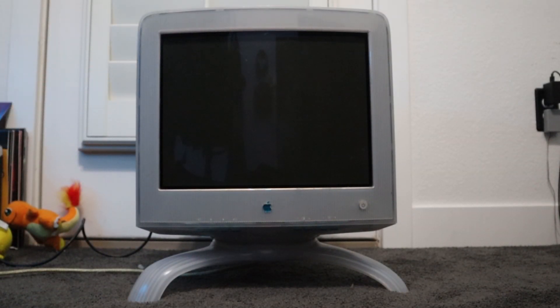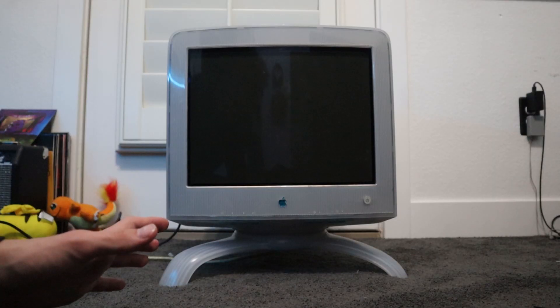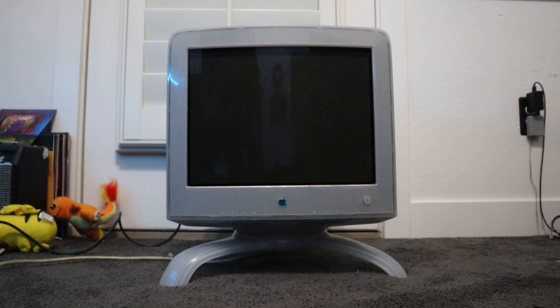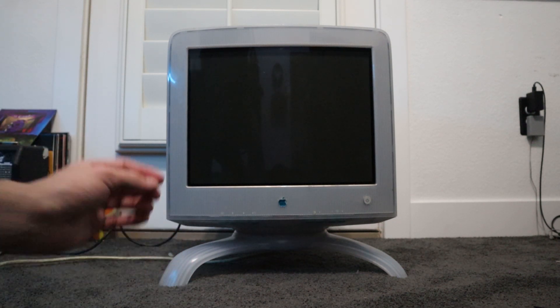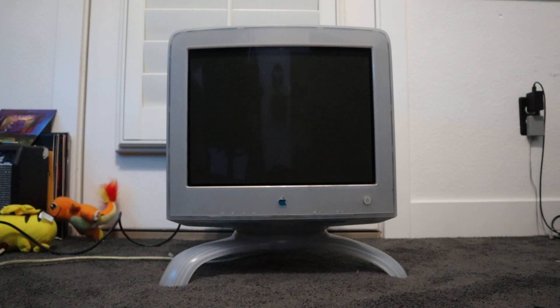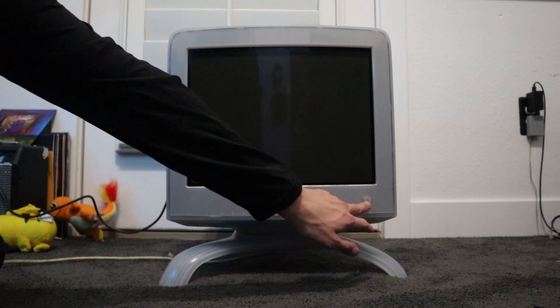This is the Apple CRT 17-inch Studio Display. It was released by Apple in 1998. The worst part about it is that it has the worst flyback in any Apple product ever made. As we can see when we plug it in, it's going to spark. You can hear it once we turn it on.